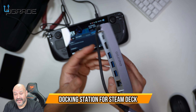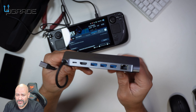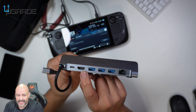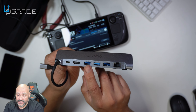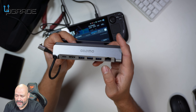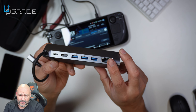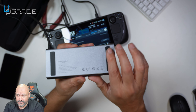Today we got a Steam Deck docking station. You can connect your power here, HDMI to connect to an external monitor or projector, and then you have USB 3.0 ports — three of them all the way down. You also got an RJ45 connection where you can connect a Cat 5 or Cat 6 cable.